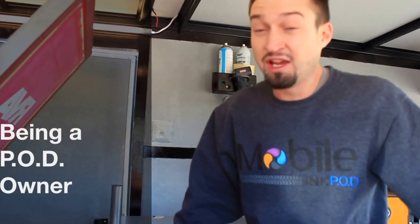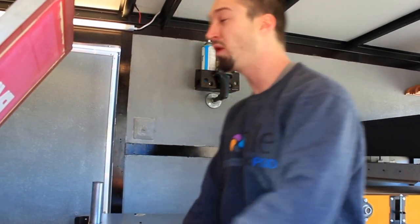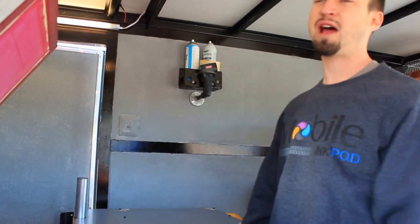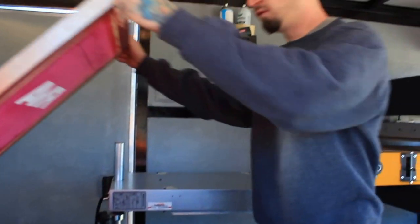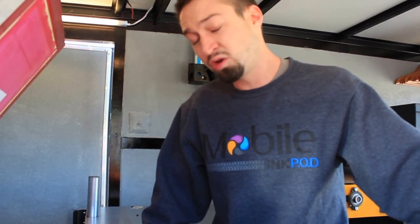As a pod owner, not only do I get to control my hours, my time, and the amount of money I want to make — I get to do it with my friends. I get to enjoy the beautiful day, go to live events, and print t-shirts on demand for people. You can make $15 per t-shirt. You're buying these t-shirts at a very low rate and you can make a high profit margin on each t-shirt. You can probably make over $1,000 within 4 hours at any given event.